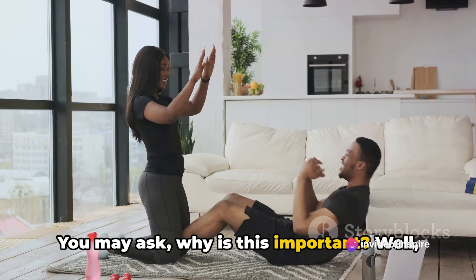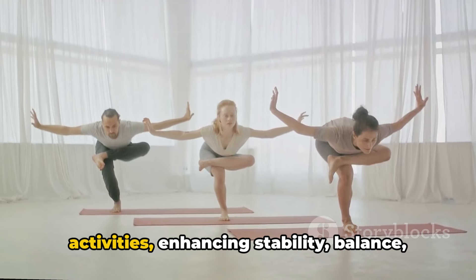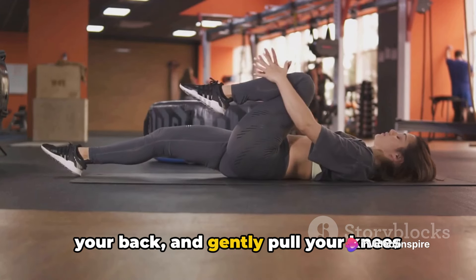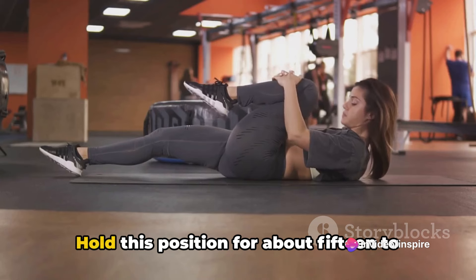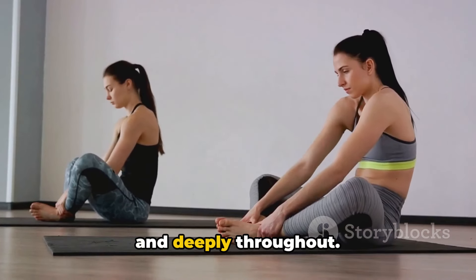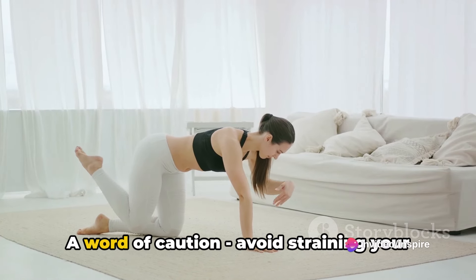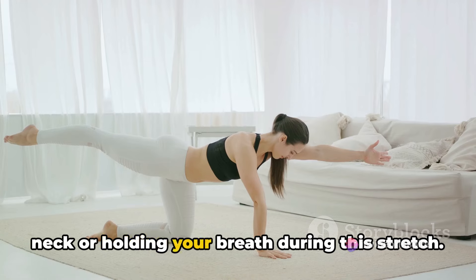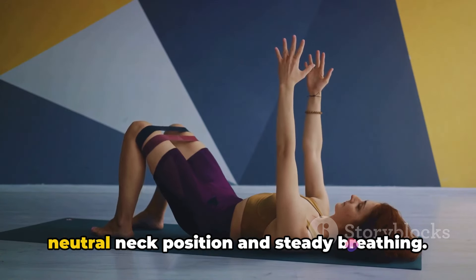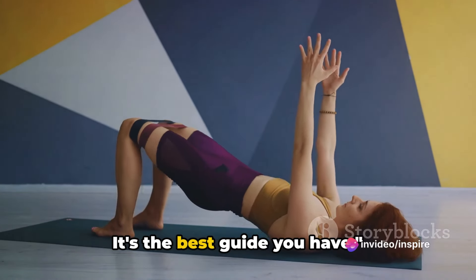Why is this important? A strong and flexible core lays the foundation for virtually all fitness activities, enhancing stability, balance and strength. To begin the core stretch, lie flat on your back and gently pull your knees towards your chest. Hold this position for about 15 to 30 seconds. The key is to breathe naturally and deeply throughout. As you exhale, release your knees and return to the starting position. Avoid straining your neck or holding your breath during this stretch, as these common mistakes can lead to discomfort or injury. Focus on maintaining a relaxed, neutral neck position and steady breathing. Always listen to your body — it's the best guide you have.